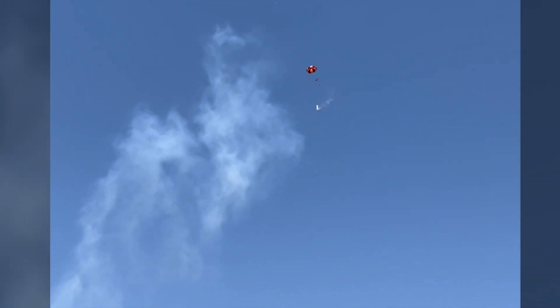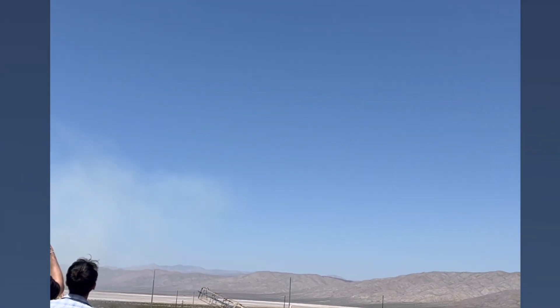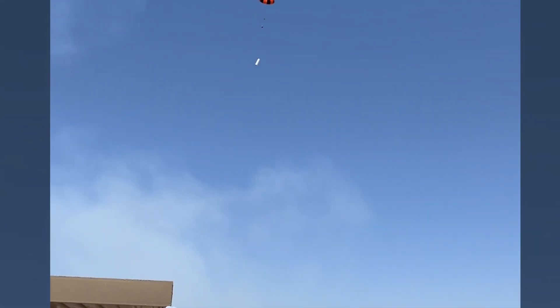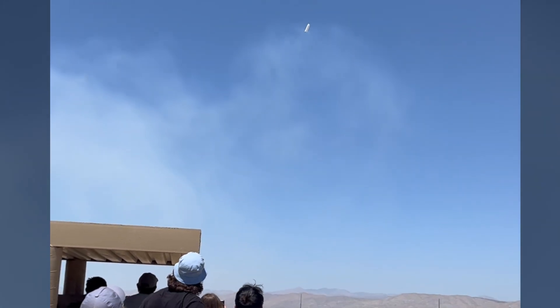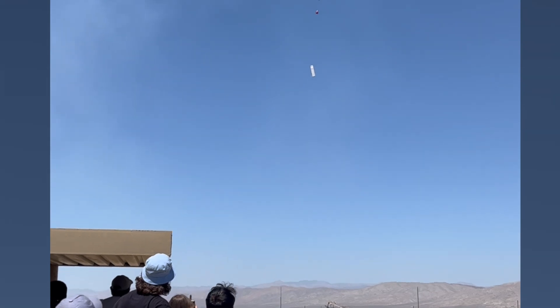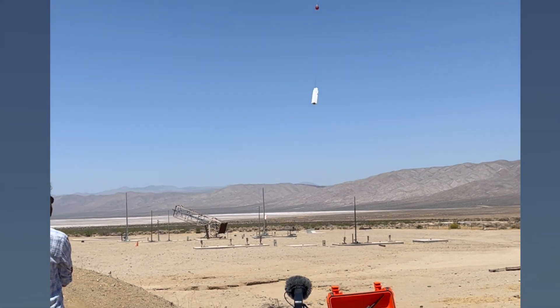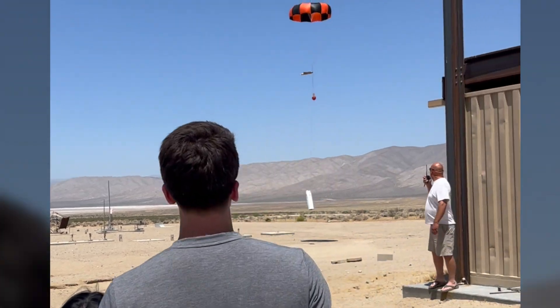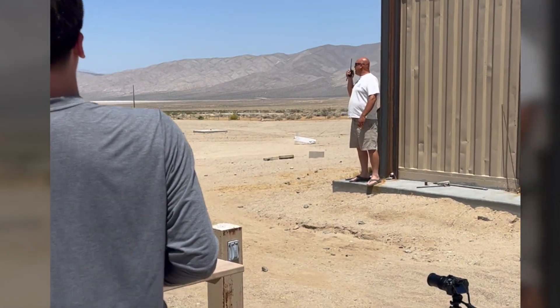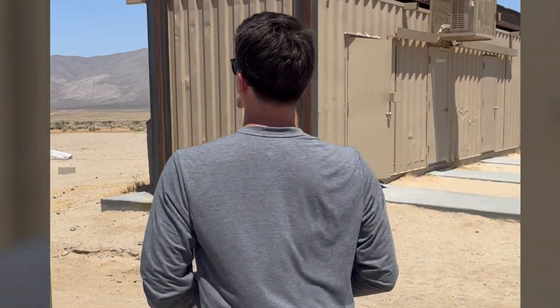The rocket launched and the crowd erupted in excitement. We got some zippering on the recovery.